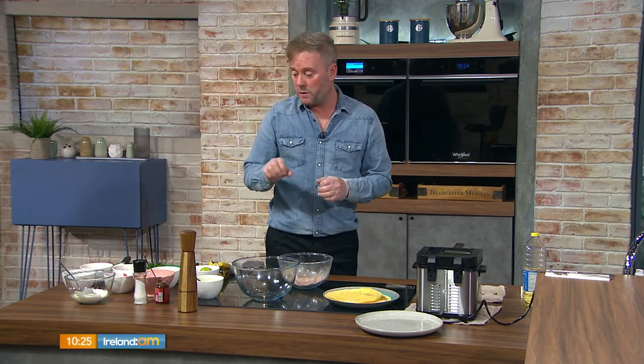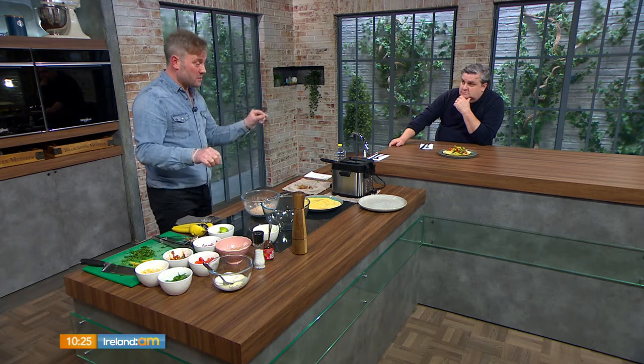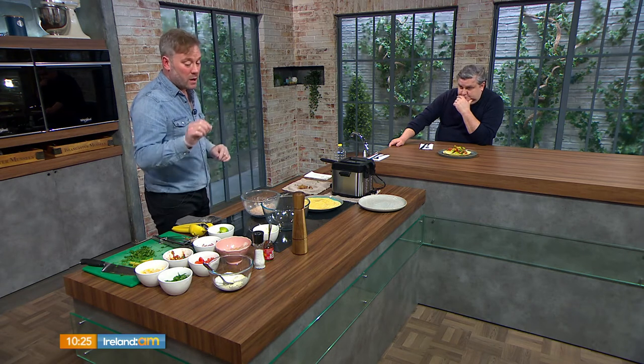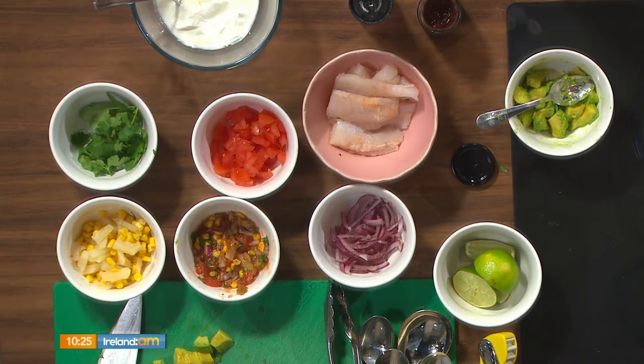We'll make a salsa, some chopped avocado, and a spicy sauce — made slightly less spicy for the host — using mayonnaise and yogurt. There are loads of little components but it's all really quick. For cooking the fish, we're going to deep fry them.